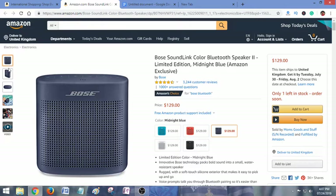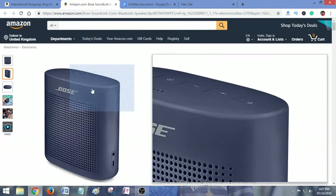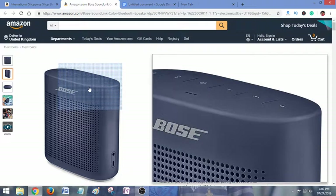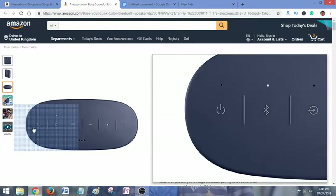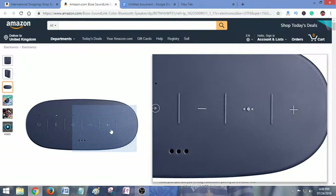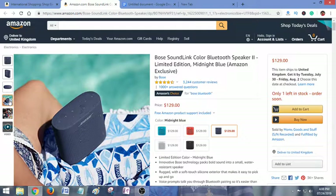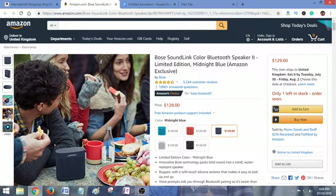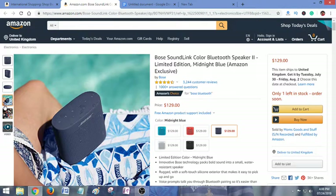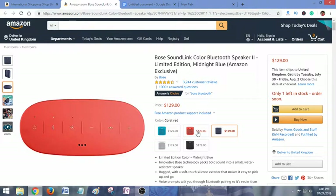Now I want to show you some pictures about this product. This is a nice design. Here are the options: power button, Bluetooth, audio track play button, and some other plus, volume plus and minus buttons. This speaker is great for a party outside your home.